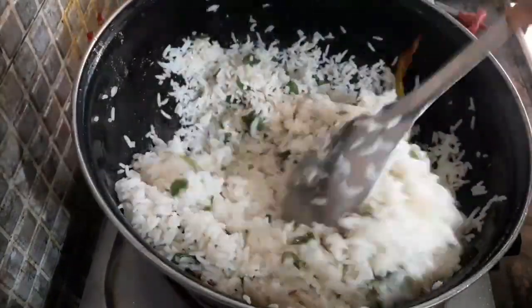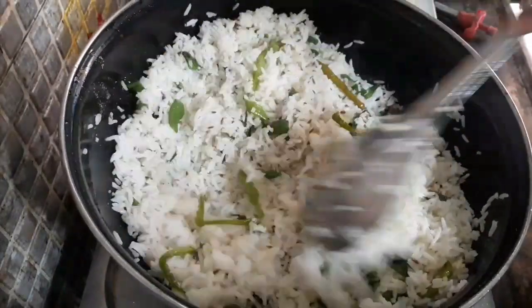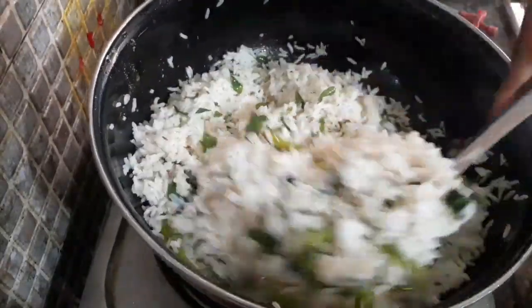This is the lunch box recipe. It is very tasty and has a healthy diet.